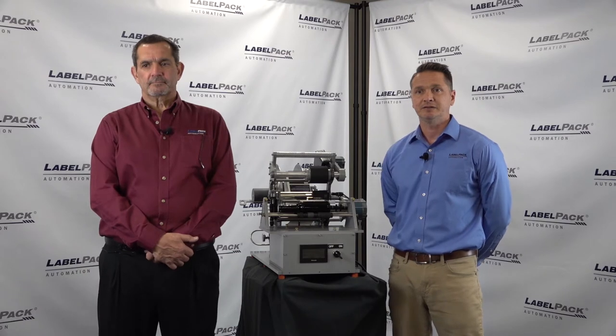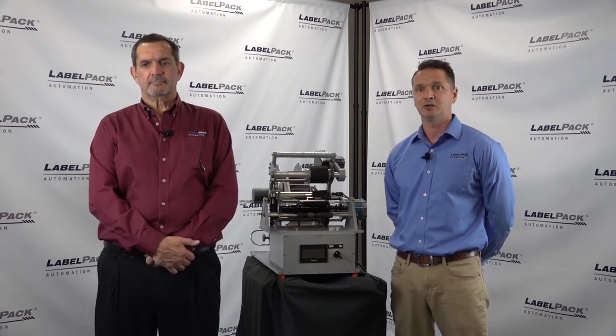Today we are demonstrating the 130 tabletop wrap label applicator, wrapping a label around cylindrical products. It is a semi-automated machine — the user needs to place the product for labeling and the machine does the rest. The system gives you efficient and repeatable placement. It is made for small to medium runs, is cost effective, requires no compressed air, runs on 120 volts, is portable, and has a small footprint.